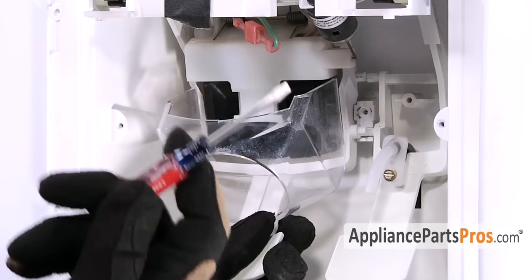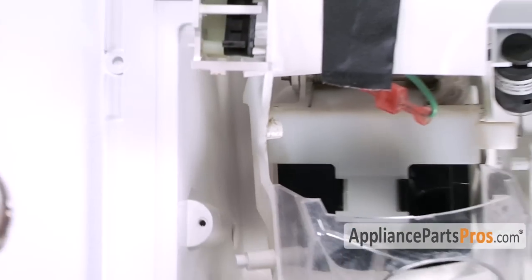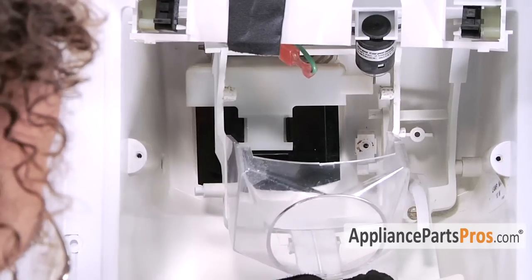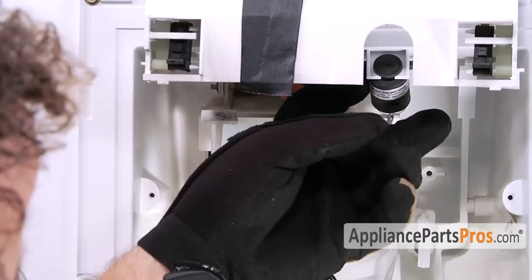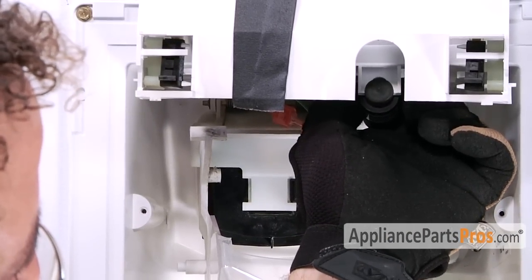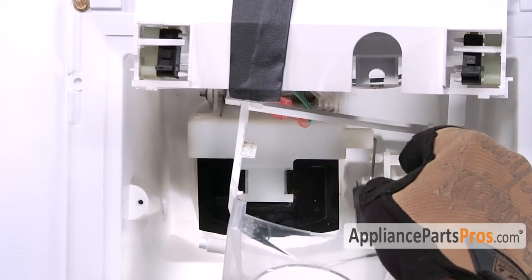Once you get it out, you have to take a small screwdriver and bend this part out right here. Flex the arm out to get it around this piece and slowly work it out. Once you get it to here, you're going to have to reach up and disconnect this black barrel — it's just held in place by tension. All you have to do is pull it out and then put it through the arm.